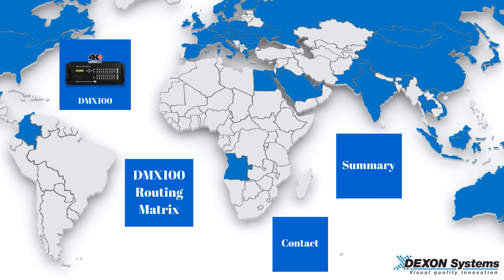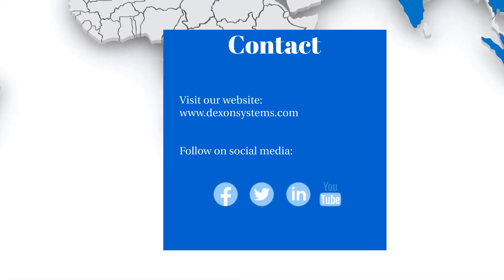If you would like to find out more, please visit our website at dexonsystems.com or follow us on social media.